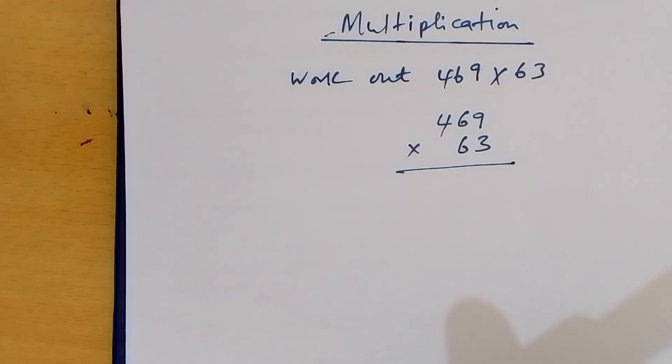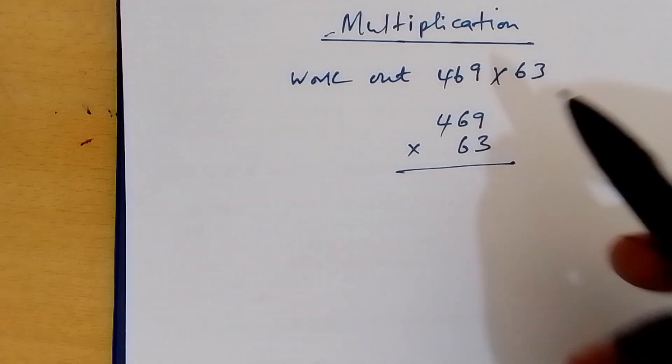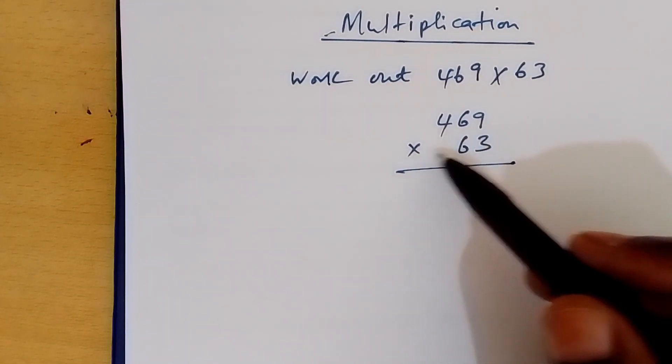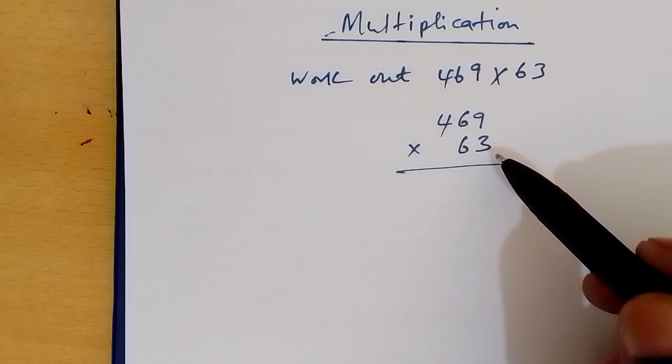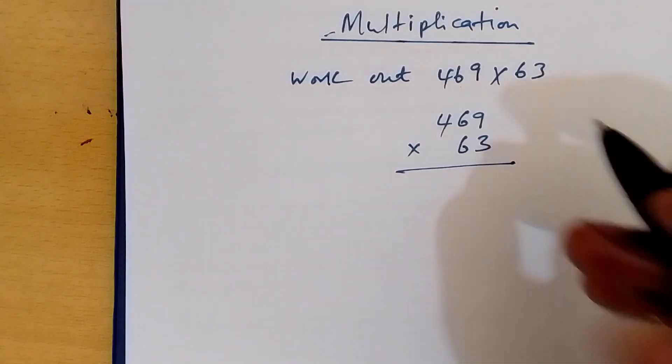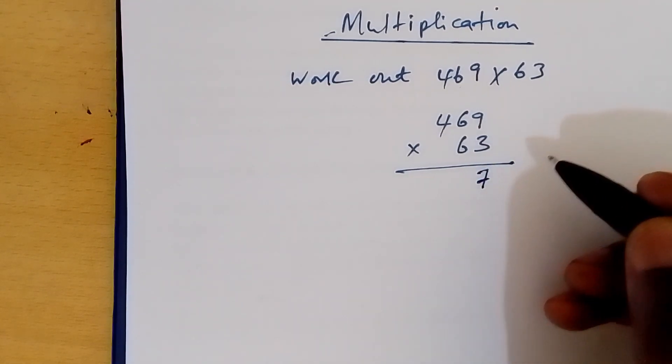Multiplication. Work out 469 times 63. We write it as 469 times 63.